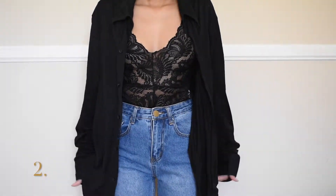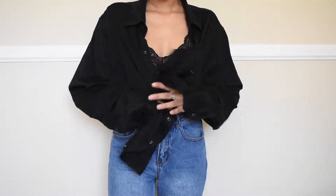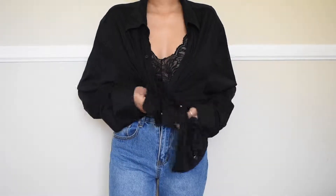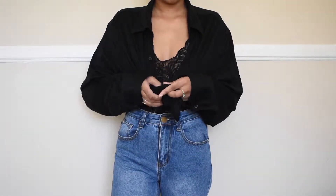So now we have our second one and I just changed the jeans so you can see it better. Here I'm just keeping it completely unbuttoned and taking the ends to tie it twice, having the lace bodysuit kind of peek through. I just think it's a cute and simple way to style a button-up.